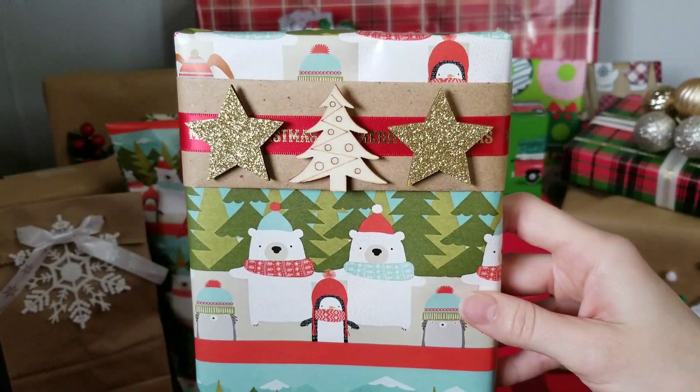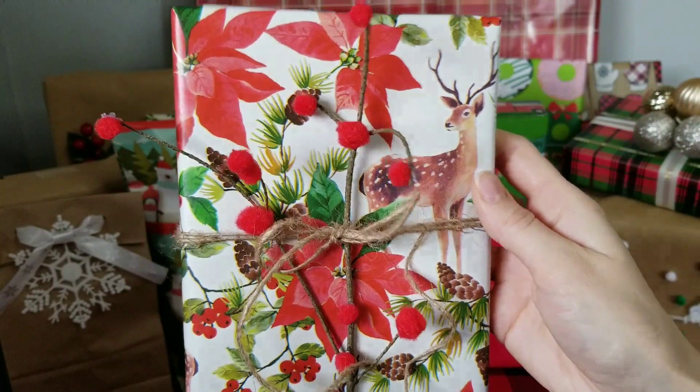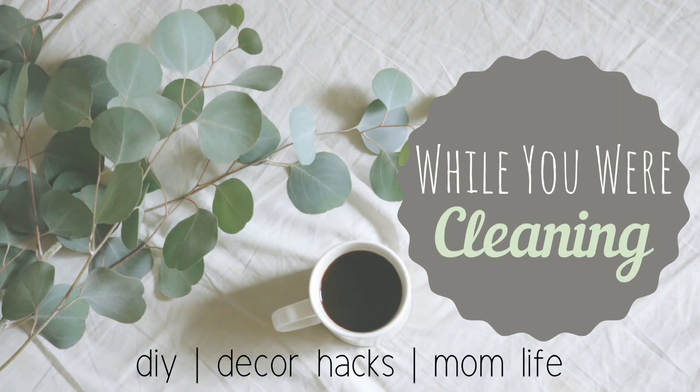Let me know down in the comments which of these ideas was your favorite and one that you might use in your own gift wrapping this Christmas season. I hope this video has been helpful — thank you for joining me today, and I'll see you all next time. Bye!